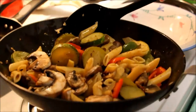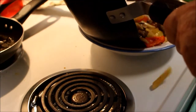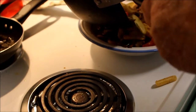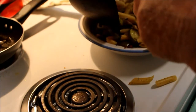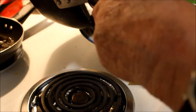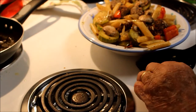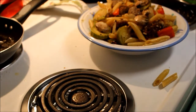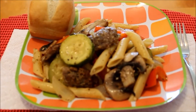Okay, it's ready to go to the table. I'll plate it up or put it in a serving bowl. And that's ready for the serving dish — there it is on the table.